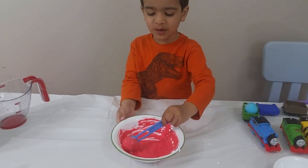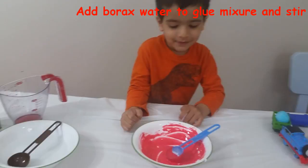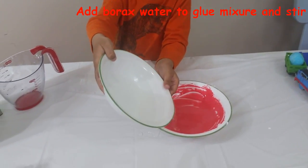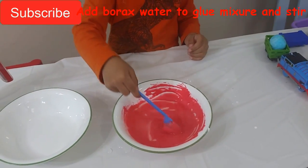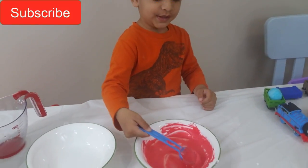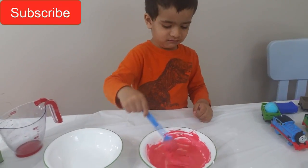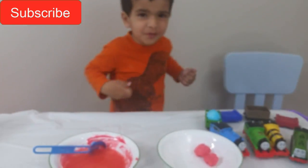Go to the mail! What is inside this car? Weee! No slime! No slime! It's too bad!